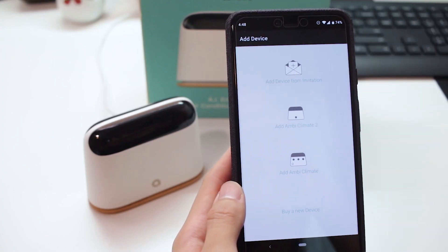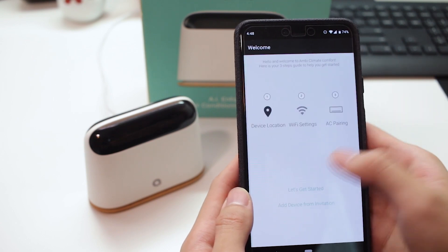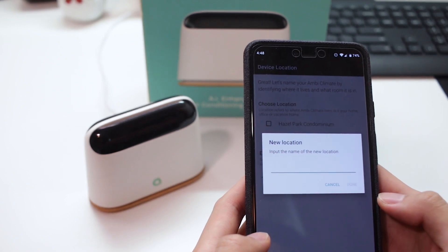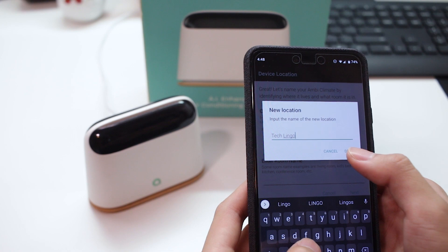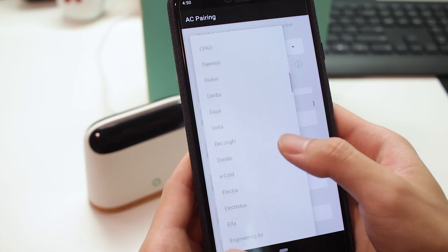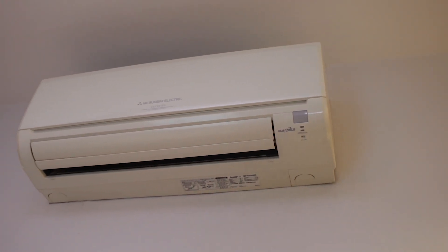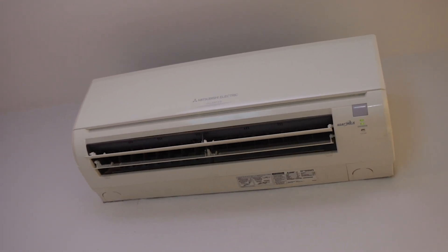First up is the easy setup process. We were able to pair our Ambi-Climate device using the Ambi-Climate app within about 10 minutes. There are also a lot of different air conditioner models supported in the app. We're using a Mitsubishi Electric air conditioner, which is a pretty common model in Singapore, so in terms of compatibility, you're pretty much covered with the Ambi-Climate.